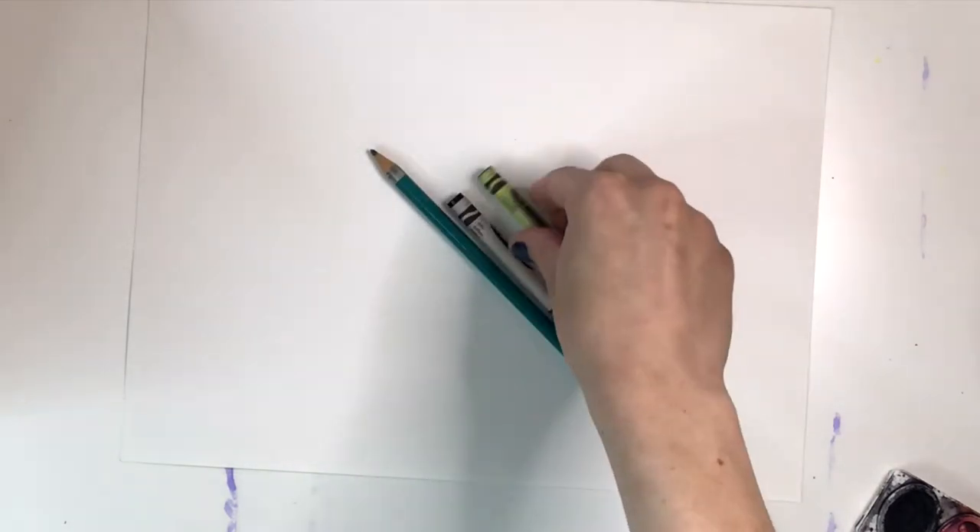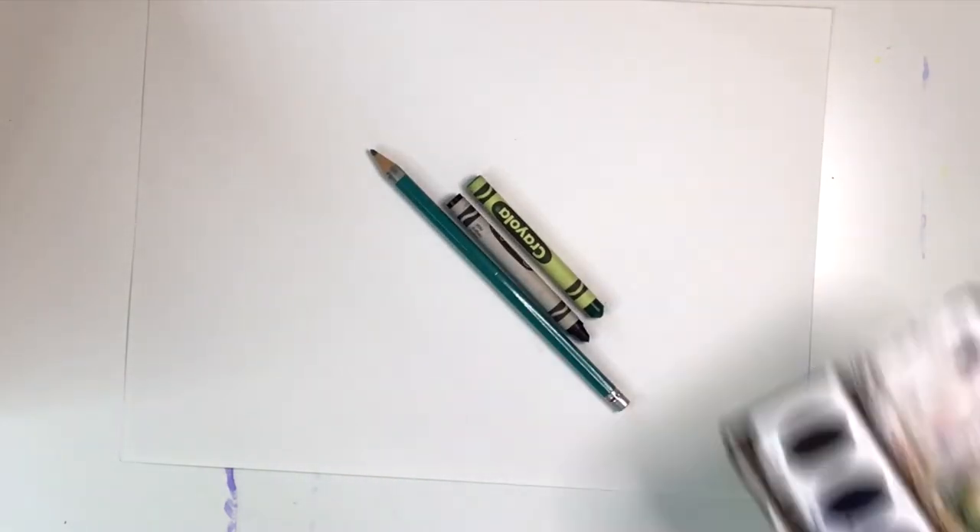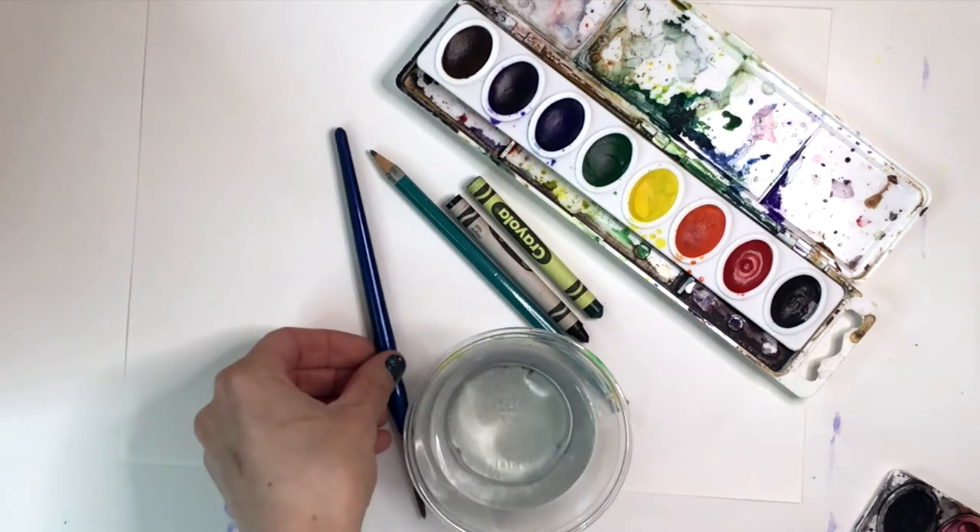Today we're going to create a watercolor resist koi fish pond. You're going to need paper, a pencil, black and green crayons, watercolor paints, and salt.